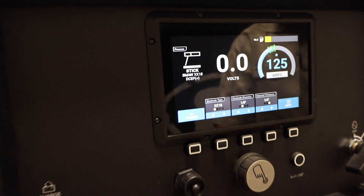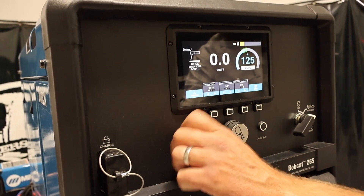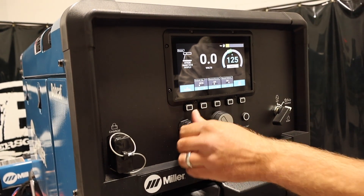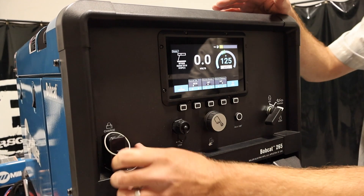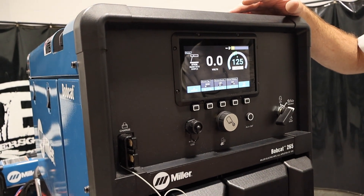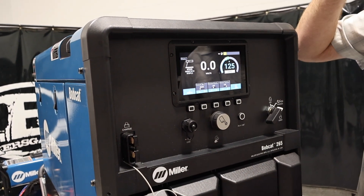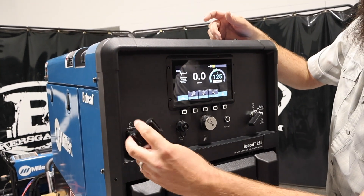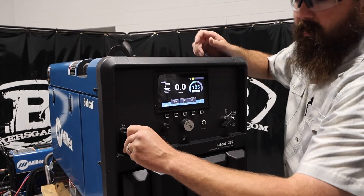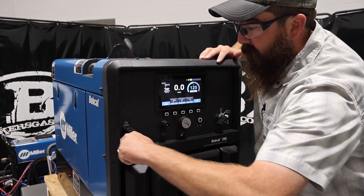Just on the front of the unit you can see we've got a USB port for firmware updates. And then this particular model has the jump start or charge — that's an accessory. We'll attach that down below when you plug in. It comes with jumper cables that plug in, and then you can obviously charge or jump start something — 12 or 24 volt systems. Pretty awesome.